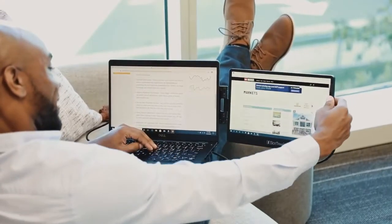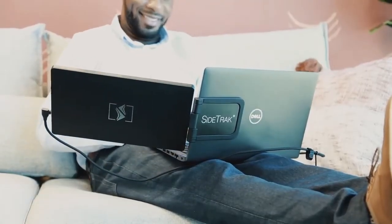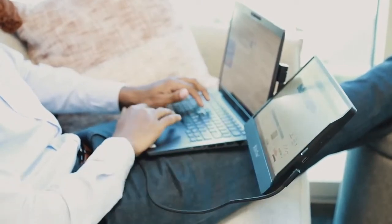Hi, I'm Jared, and I wanted to show you this game-changing product: the Sidetrack Swivel. Sidetrack is a twelve and a half inch full HD portable monitor that allows you to easily work anywhere with two screens. Simply clip the magnetic mounting frame onto the metal plate that's on your laptop.